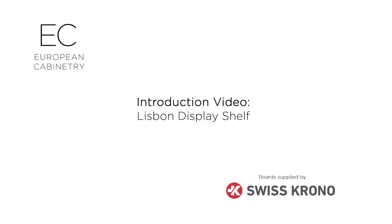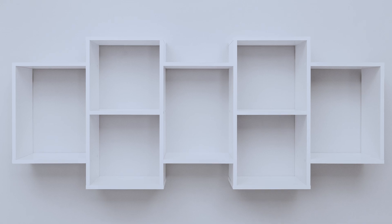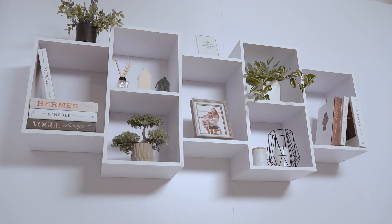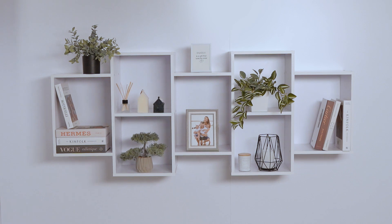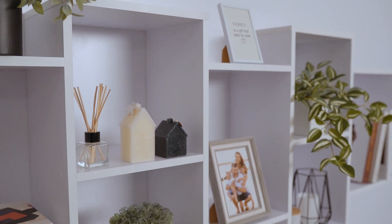Introducing the European Cabinetry Lisbon Display Shelf. This display shelf features premium components, complemented with Swiss Chrono Boards, to ensure it lasts the test of time.